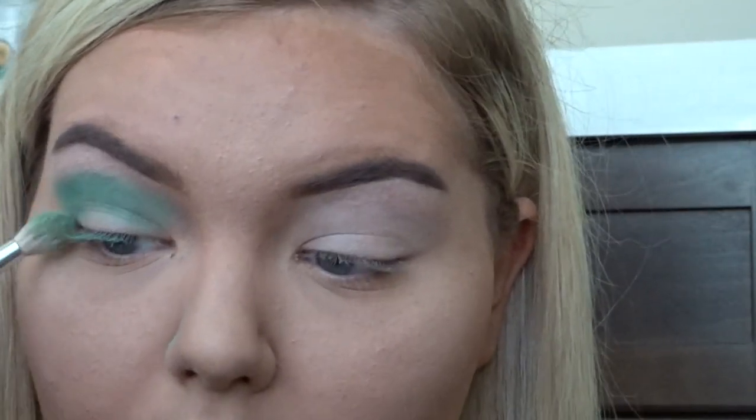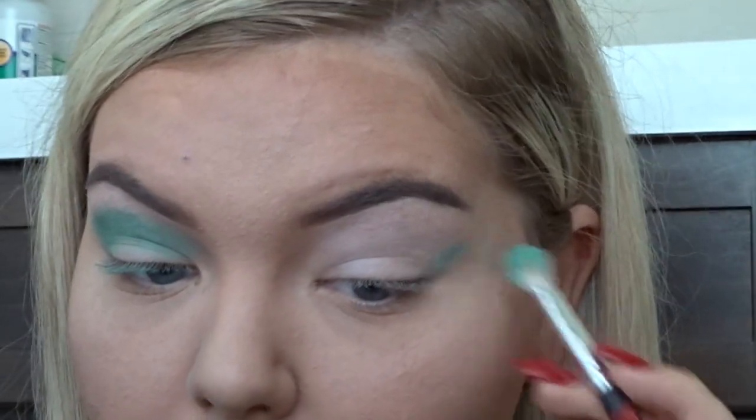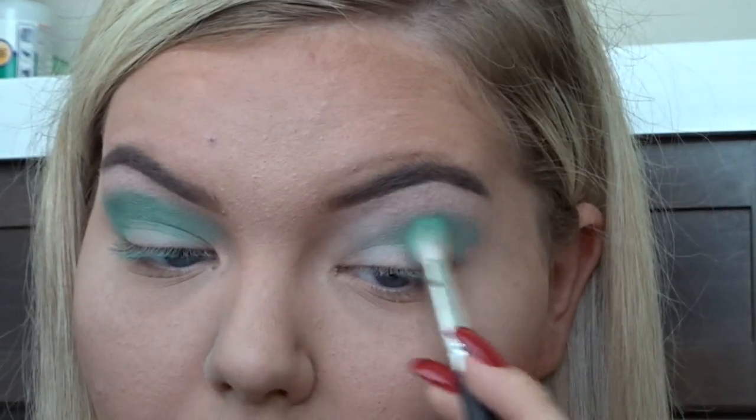I just got this palette not too long ago. I've kind of been slacking on videos because I've been busy with school starting back and work, but I want to try and start filming again because I missed it.